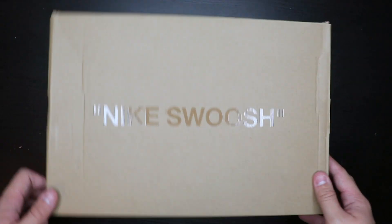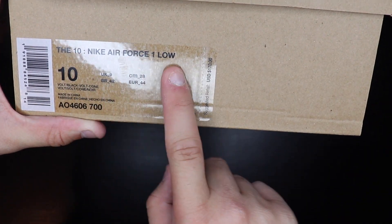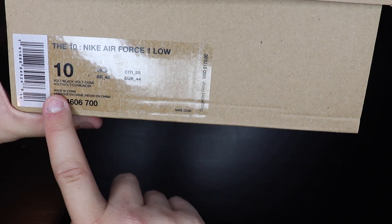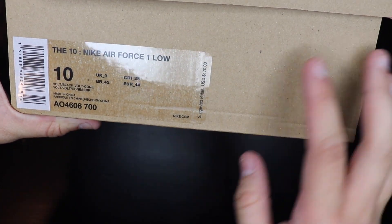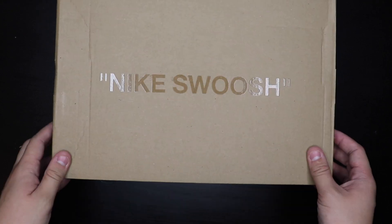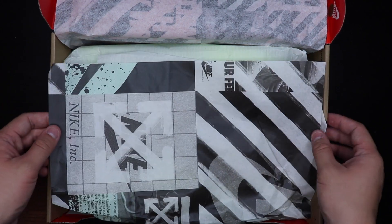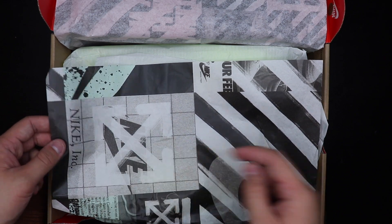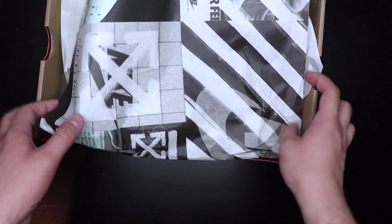Right now we have the Off-White box. It has the Nike Air Force One Low, size 10 — Volt, Black, Volt, Cone, Volt, Volt, Cone — I don't even know how to say it. As you can see, it has the Nike swoosh in the middle of the box. Let's get into the shoe — we have the normal Off-White paper with the Nike logo on it. Let me know down in the comment section what it means.